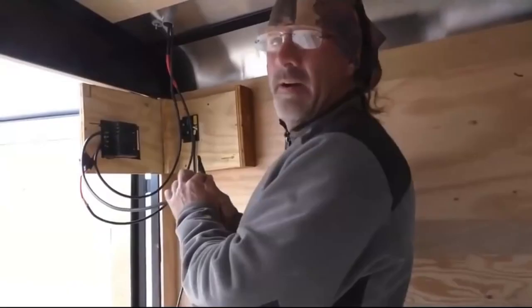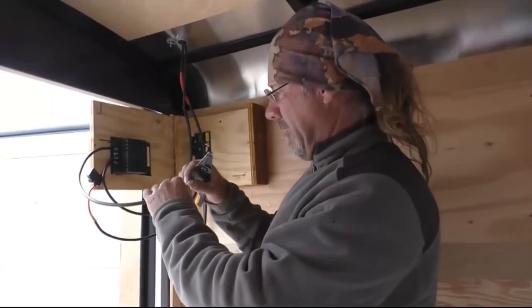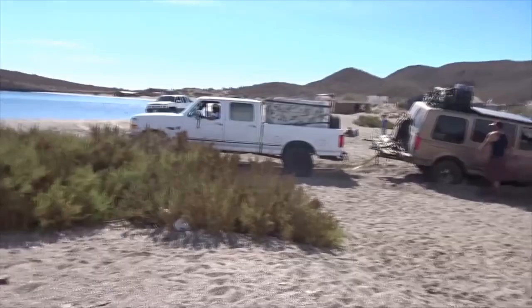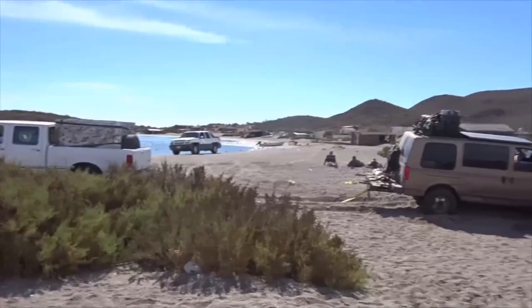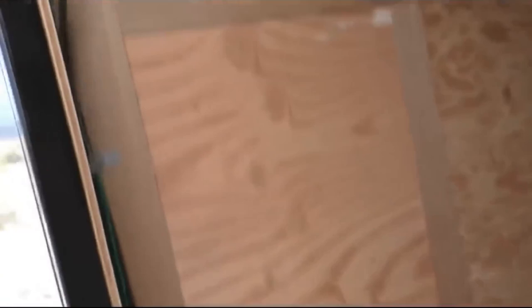I'm going from the positive battery to the fuse block — this fuse block is positive, the whole thing's positive. We got 13.8 volts on our float, so we set it to what the battery wants. We were able to calibrate the controller. Not all controllers let you do that — this is an MPPT, and I want you to see this because I think you'll like it.